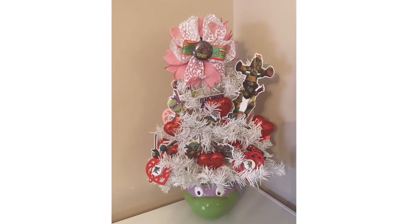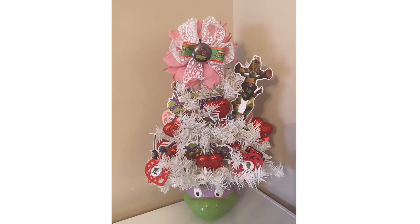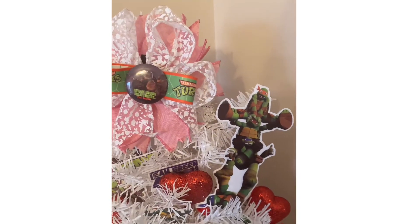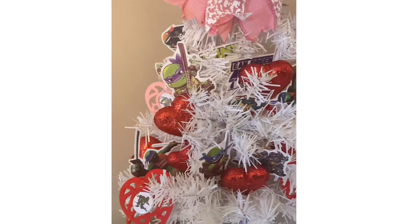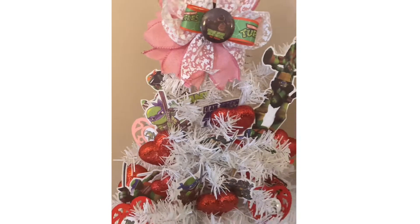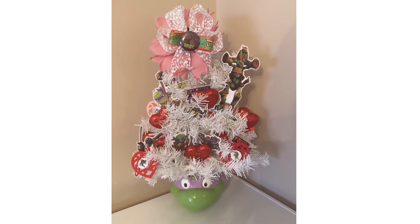I rearranged some stuff a little bit but here's my final tree. I love the way that it turned out — I think it looks very Valentine and very geeky. I think it is awesome and I can't wait to do the same thing for St. Patrick's Day and Easter. Looking forward to decorating this tree year-round.